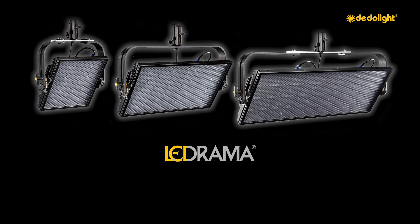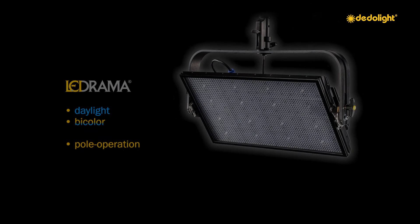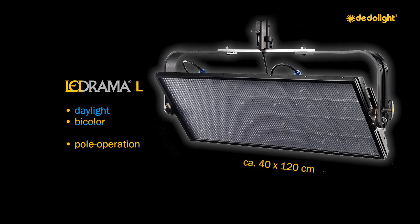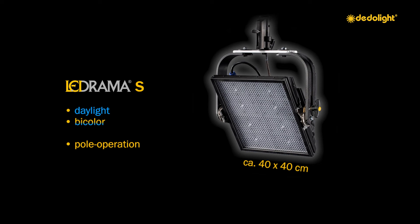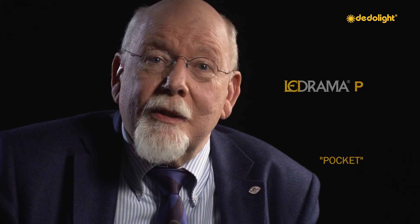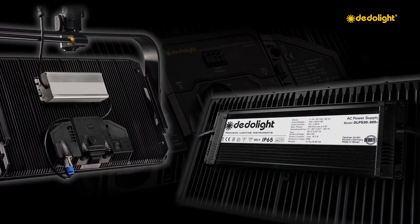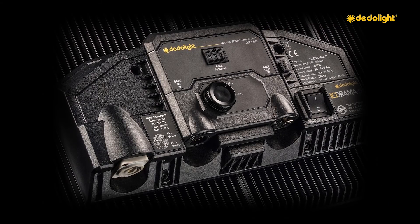Members of the new LEDrama family: the standard LEDrama has a front surface of approximately 40 by 80 centimeters. The LEDrama L is even bigger at 40 by 120 centimeters, and for mid-sized studios the LEDrama S with 40 by 40 centimeters can be very suitable. In a few months, yet another member will be introduced with a front surface of only 9 by 16 centimeters — the Pocket LEDrama — usable as an onboard light or for off-board lighting in handbag-sized kits. All lights in the LEDrama family can also be powered by battery: the large ones with 24 to 36 volts, and the future Pocket LEDrama from 10 to 18 volts.